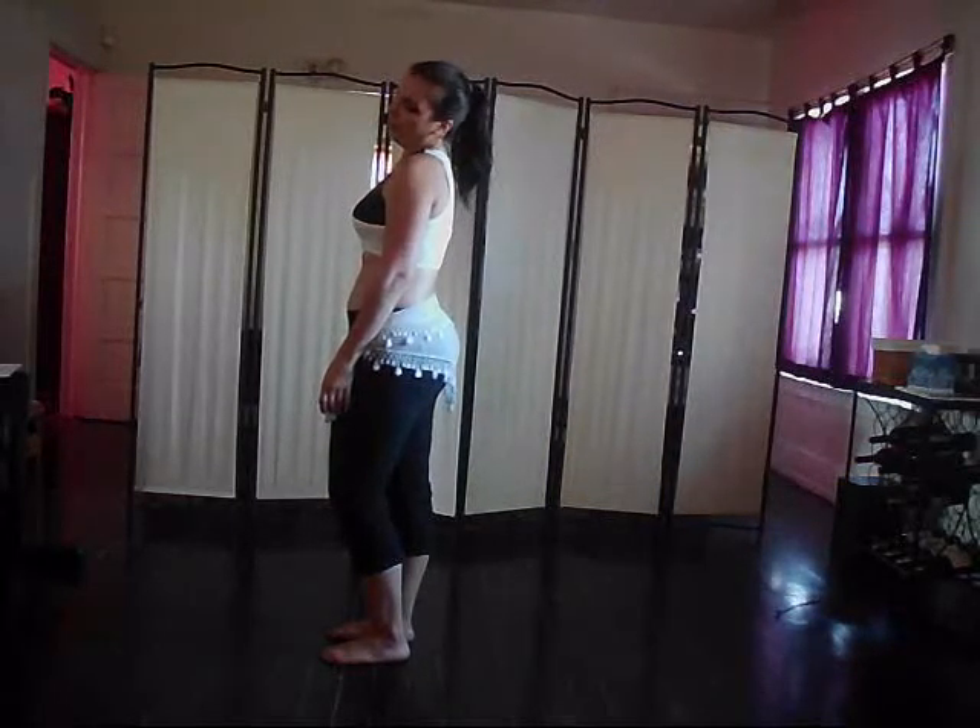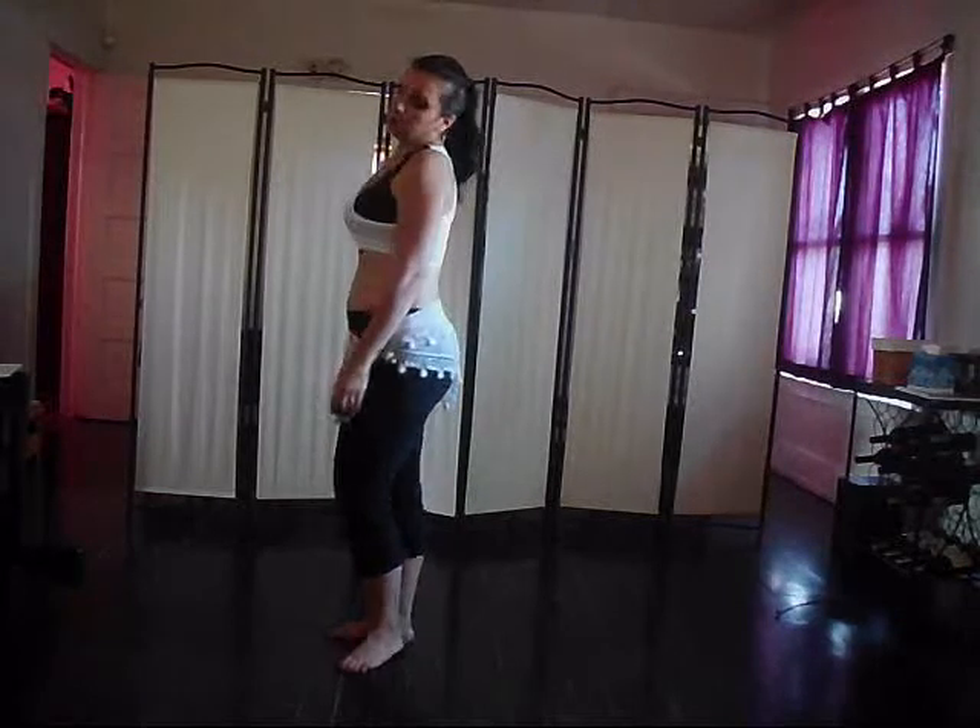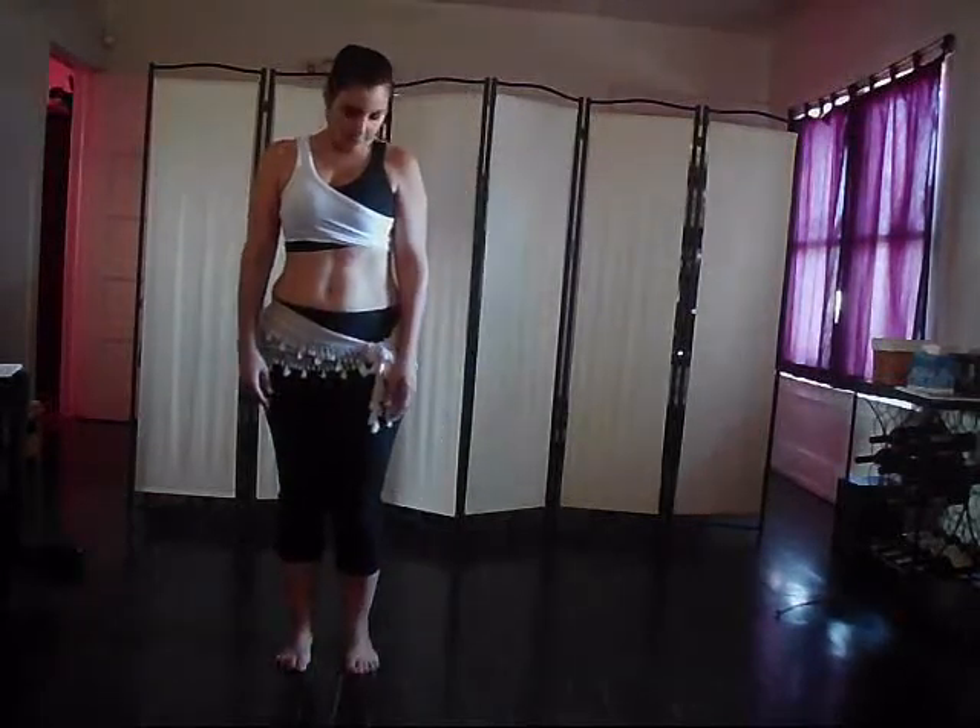We're going to come back through that point over to the side. So again, I'm in the ear-to-shoulder position, and then I'm coming back down.